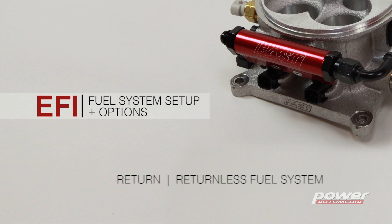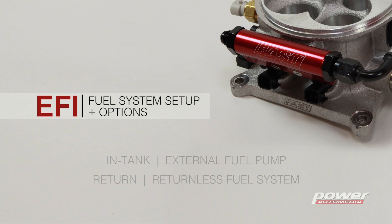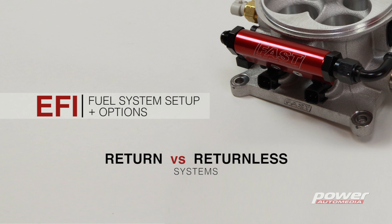There are two major decisions you're gonna have to make when you're setting up your EFI plumbing. You're gonna have to decide whether you want a return style or a returnless system, and you're gonna have to pick between an in-tank or an external fuel pump. First, let's talk about return versus returnless.